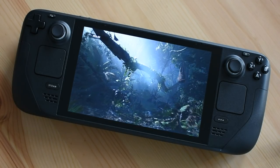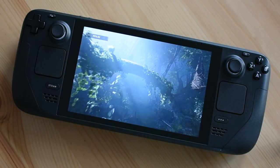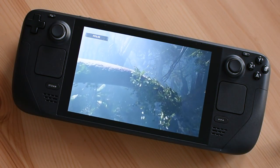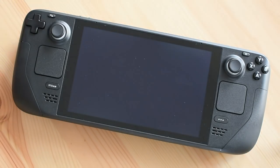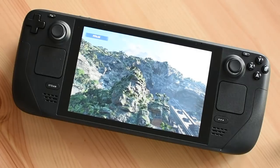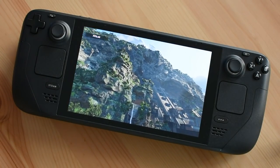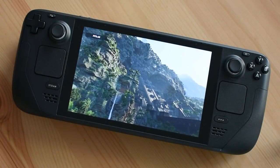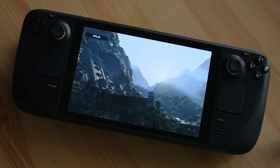Can it run Crysis? It can run Crysis Remastered, which is the only Crysis on our Steam press account. That runs at medium quality at usually 50 to 60 FPS, and at high quality more like 30 FPS. It cannot sadly run Crysis Remastered in 'Can It Run Crysis' mode and still hit 30 FPS. But yes — we can say it runs Crysis.